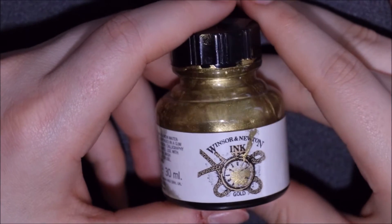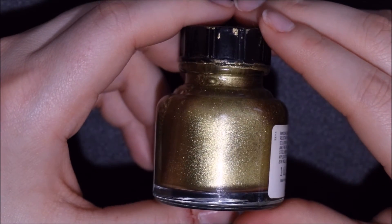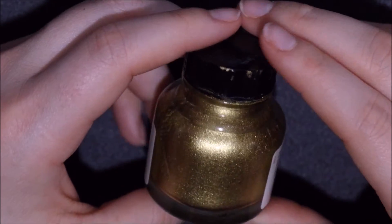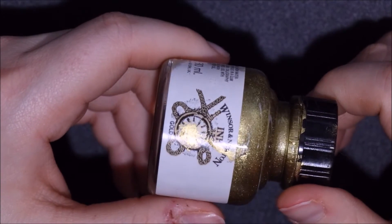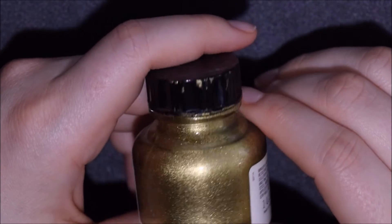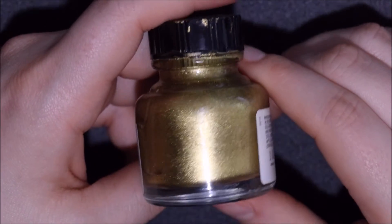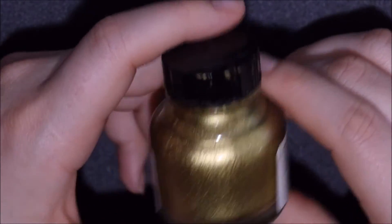The next item is actually the one that's back ordered and it's some Winsor & Newton ink. The ink I have here is the Winsor & Newton gold ink, but the ink I ordered is the Winsor & Newton silver ink, which I'm very excited to try because I love this gold ink — I've used it a lot and it's really beautiful. If you guys have tried the silver one you can let me know how you like it in the comments.